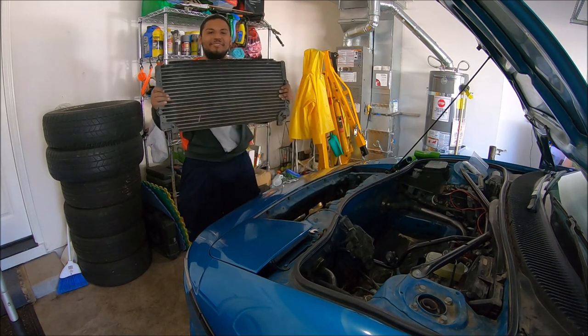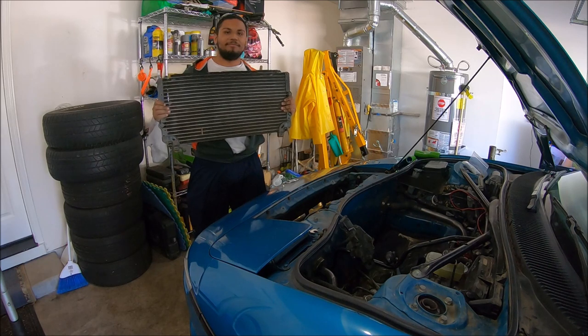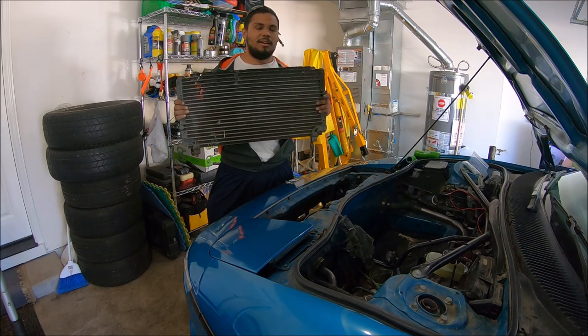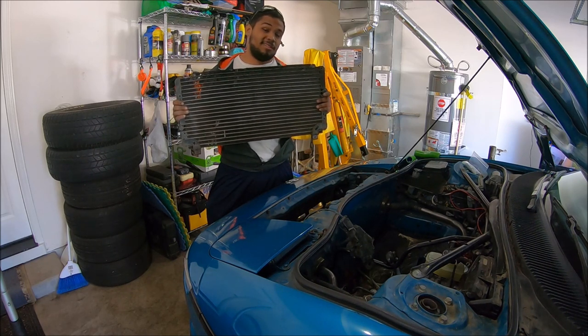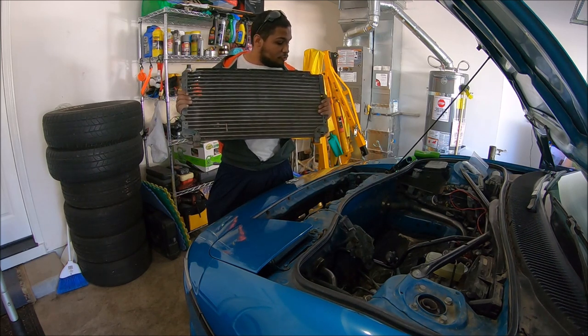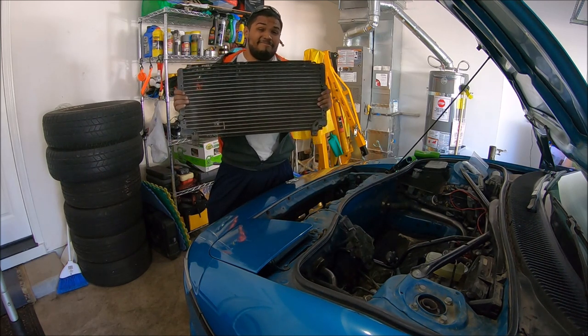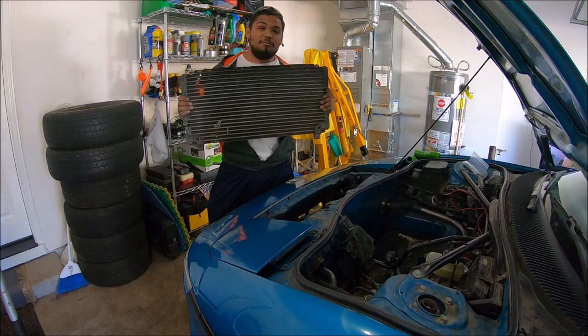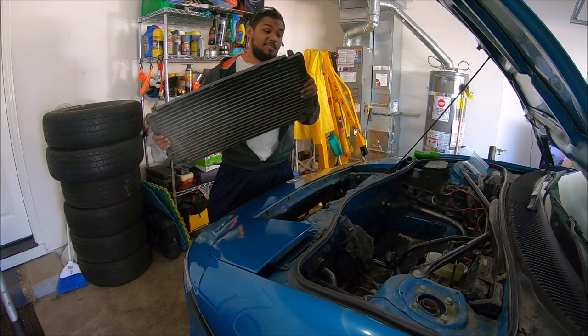We finally got the AC condenser out. One thing I'd like to say is that the AC lines were already cut on this car, so it's not like I was letting refrigerant out into the ozone — I know some people might be concerned about that. As to the person who removed the AC, I don't know if they took it to a shop or just let it out, but I didn't do that. Looks like it's time to put everything back together.